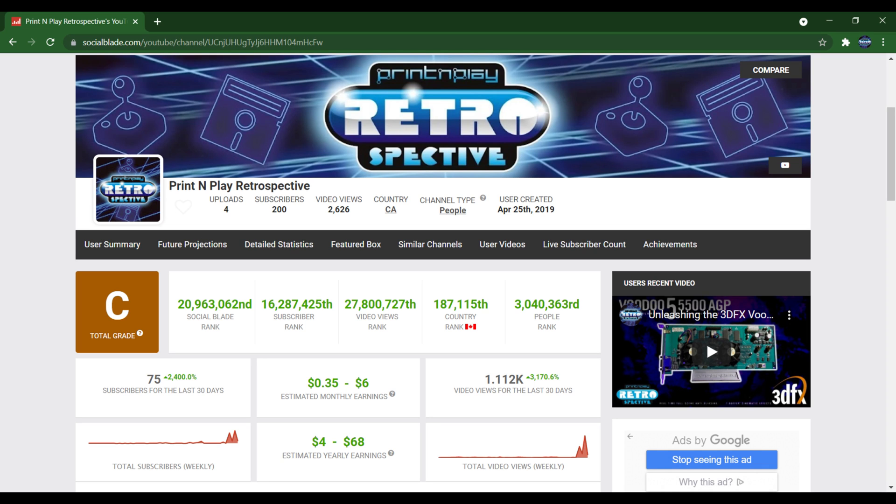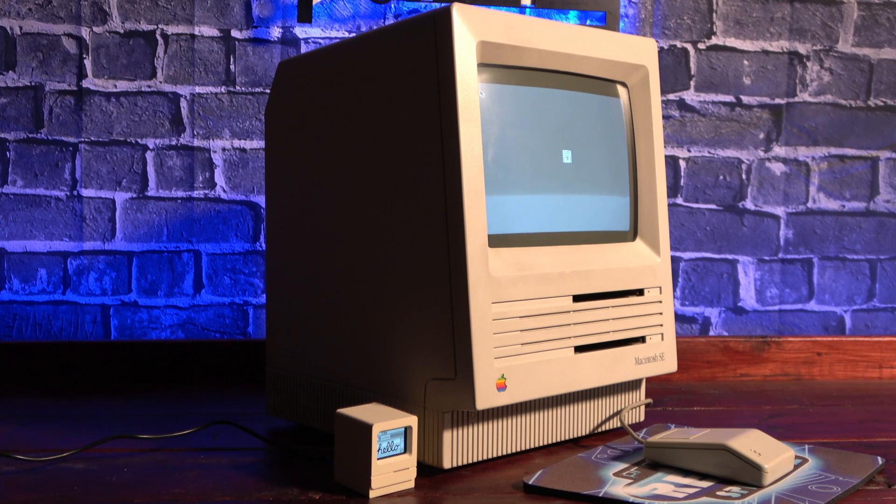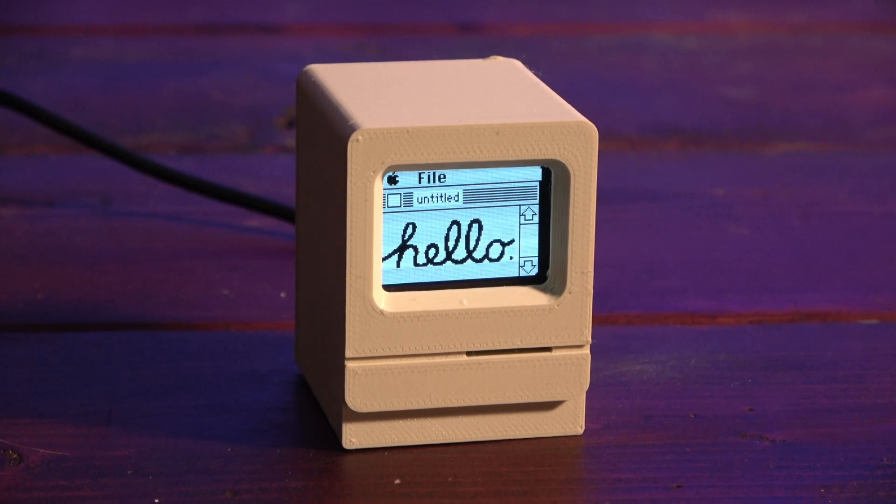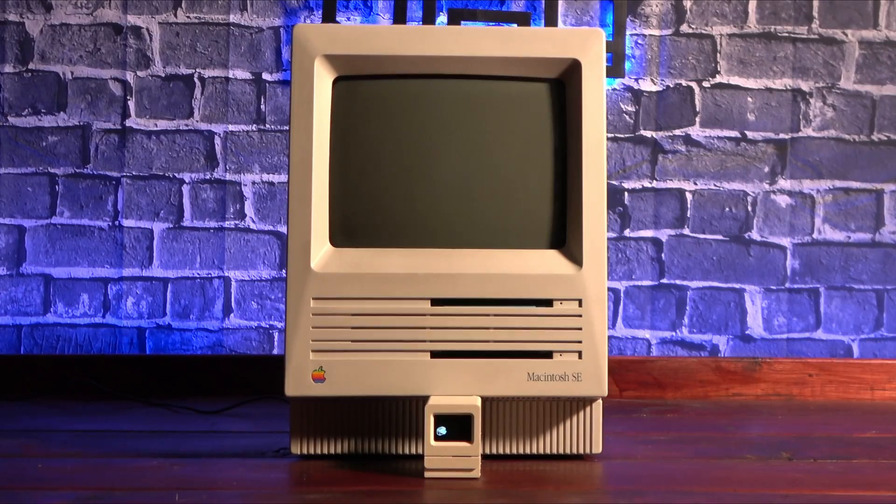Like every other up-and-coming YouTuber, I'm obsessed with watching my sub count and view count. So I decided I wanted to build a device that would fit in well on my RetroTech channel and give me my stats at a glance. And so, the Mac Mini sub counter was born. Just a bit smaller than the retro computers it was inspired by, it's capable of displaying the information for up to two channels.